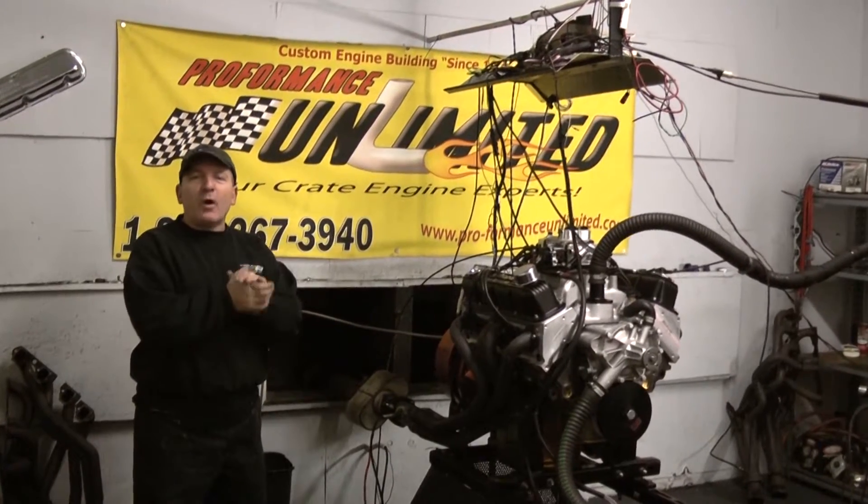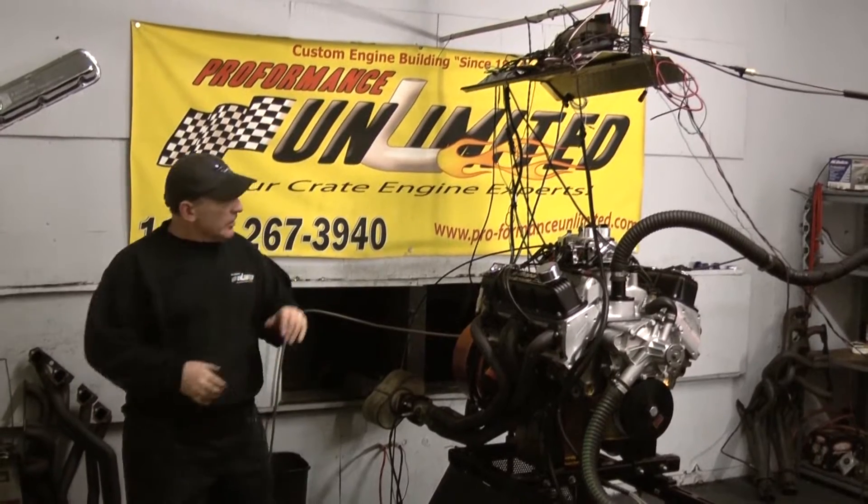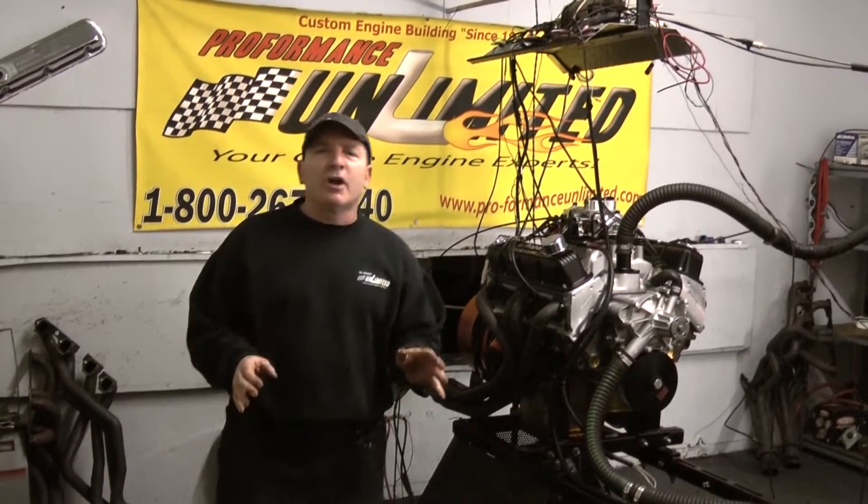Hey, how you doing, my friends? It's been a while since I got behind the camera. I'm letting everybody share some of the spotlight. Here at Performance Unlimited, I got a great group of guys.